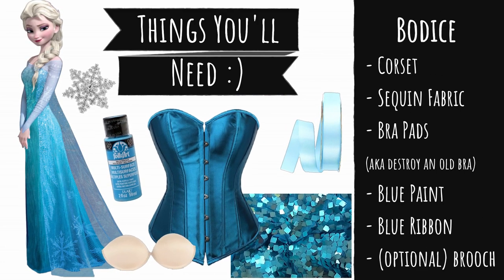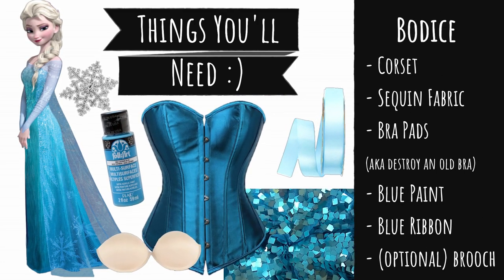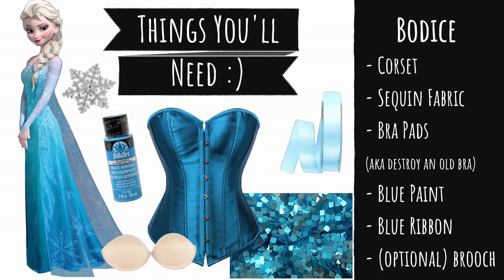For the bodice, I'm going to be using a corset, square-shaped sequin fabric, bra pads, blue paint, blue ribbon, and an optional snowflake brooch.